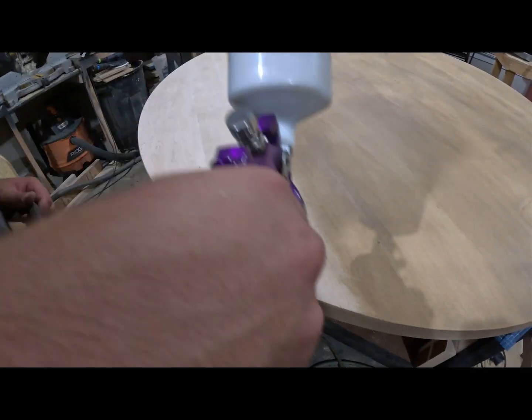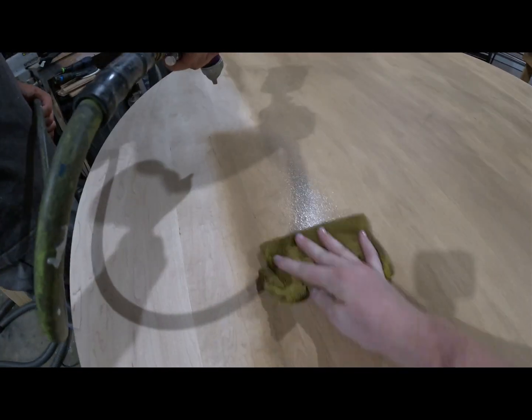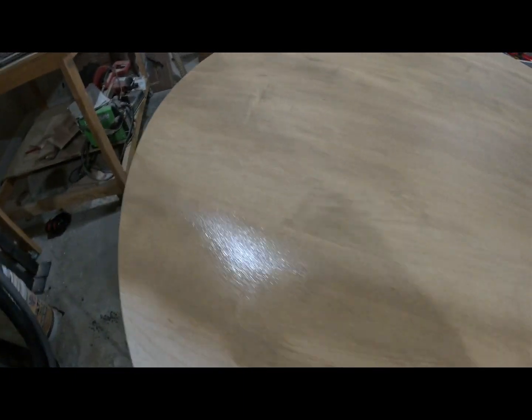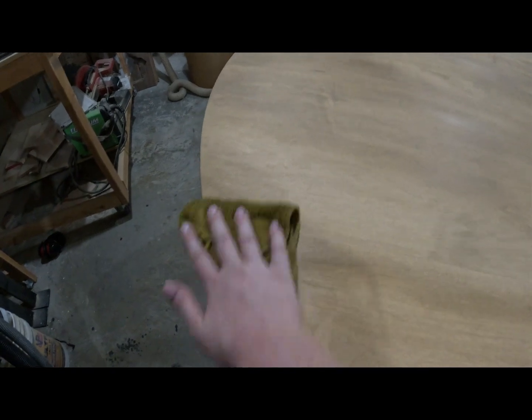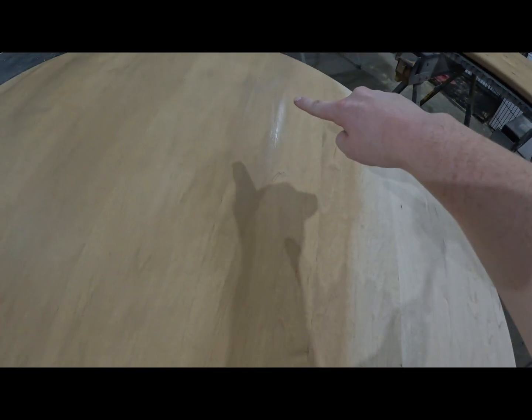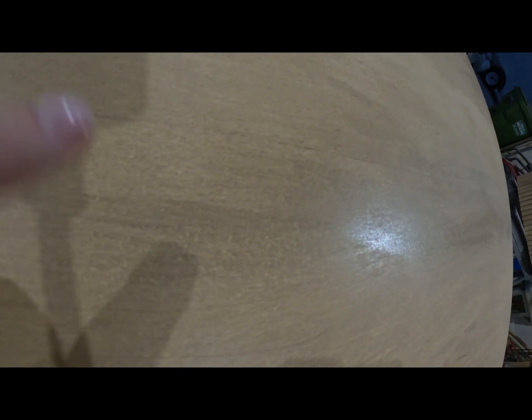One thing we like to do when finishing our pieces is spray on the stain, because it helps distribute it more evenly than applying it on a rag. But with water-based stain and how hot it is in Texas right now, it was drying way too fast — it was streaky and splotchy and all the things. That's why we were trying to come up with a way to fix it.